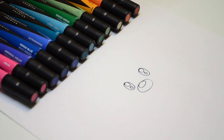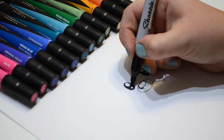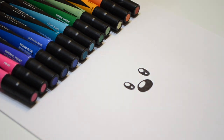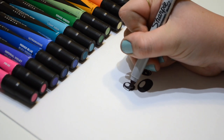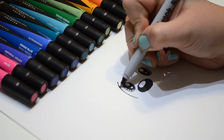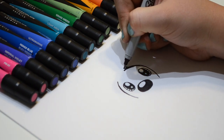Now let's fill those in. Now let's add a few more details in the eye — go around the eye like that and add some lines. Now let's do the outside of the otter's head. Curve around like this.